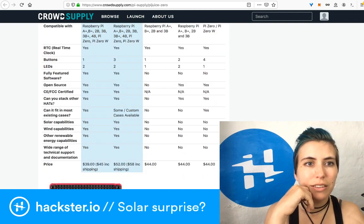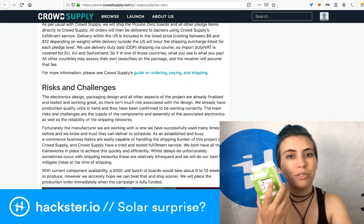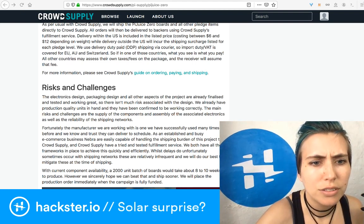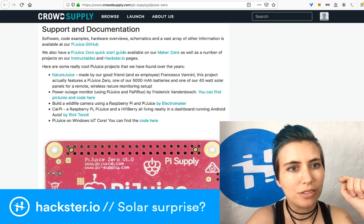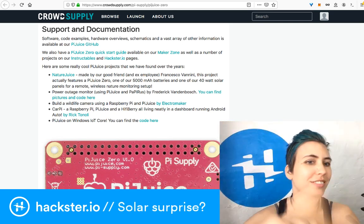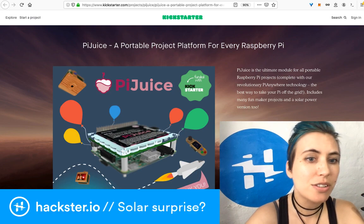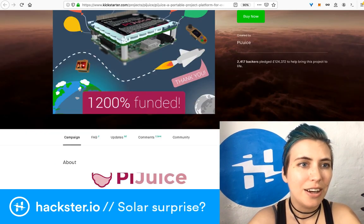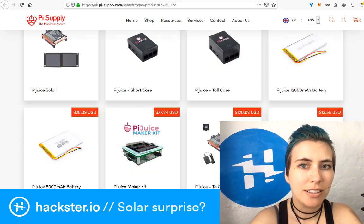Pi Supply is a really established company — they've done gorgeous LoRa modules in the past and they already have prototypes of this one, I think they called it the 'golden example.' There's a ton of cool support and documentation, with examples already published for the PiJuice HAT like the 'Nature Juice' power outage monitor, wildlife camera, and a dashboard. PiJuice on Windows IoT Core too. They've also done very successful crowdfunding campaigns — the original PiJuice Kickstarter was 1,200% funded — 12 times over. You can get accessories on pi-supply.com.